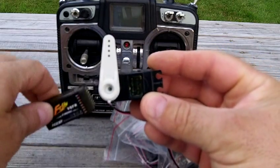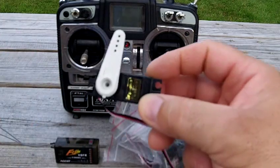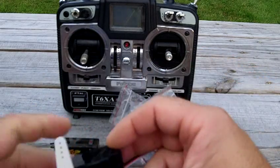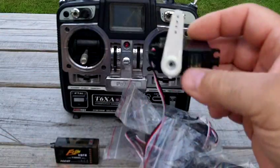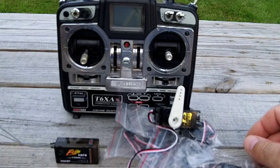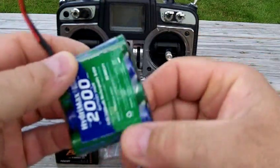This one is out of its package because I wanted to show you that the receiver works. You get four servos with their own horns — this one's horn not included, I used it. They have black horns that go with the Futaba. I put this on so you can see it works. The batteries are not included either.